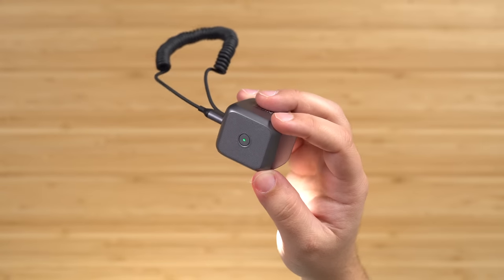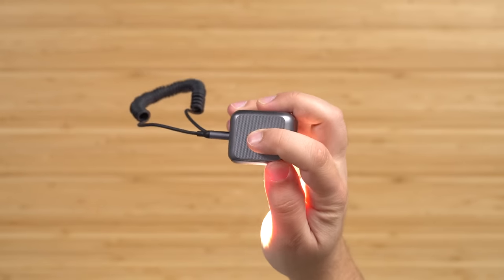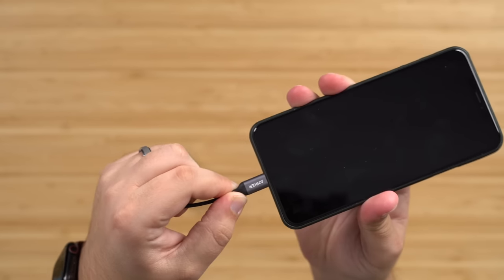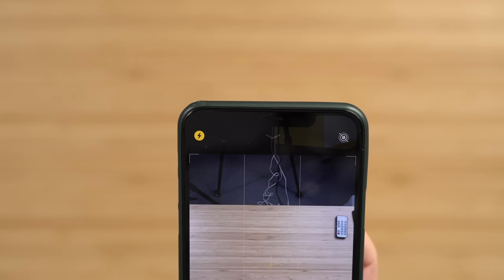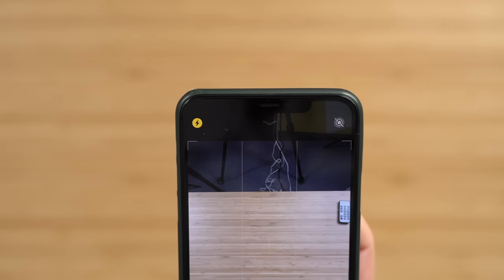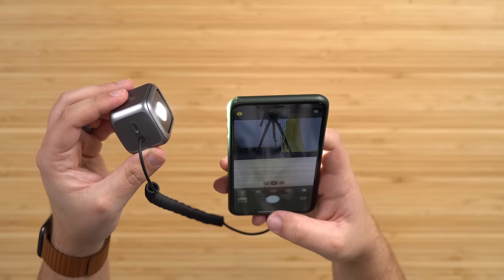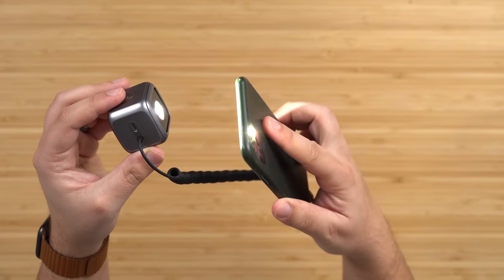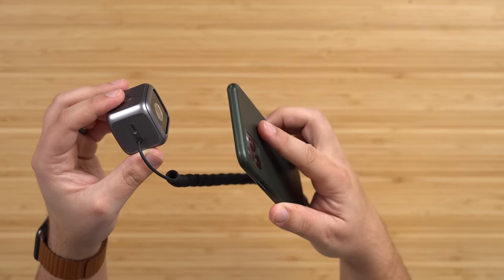Pressing the power button on top of the device will turn flashlight mode on, or if you plug the accessory into the bottom of your iPhone and you have flash enabled for pictures — which means you'll see the flash icon in yellow up at the top left corner — the accessory will work with your iPhone's built-in flash for what Anker is claiming up to four times more light, giving you a dual flash option.